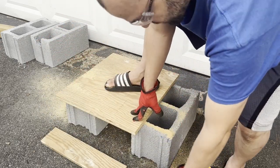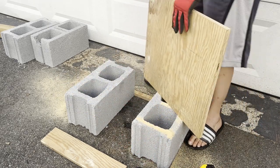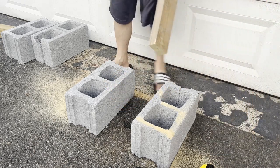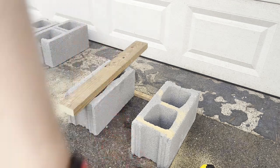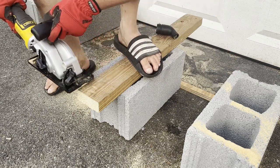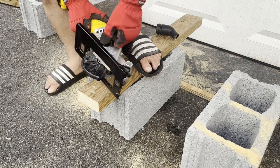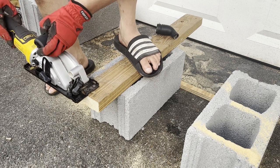The next cut I'm going to do freehand, without the guide, just to see what it feels like. That's very nice — pretty impressive. This is only three-quarter-inch material. Now I'm going to cut through a two-by-four. It's some old treated wood, about 20 years old. Let me also try it without the dust port attached to see how it shoots. I'll set the depth to the max one-and-a-half inches for the two-by.